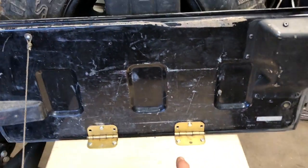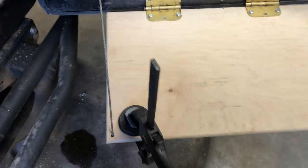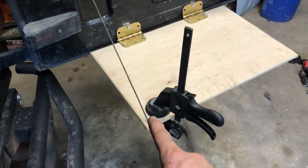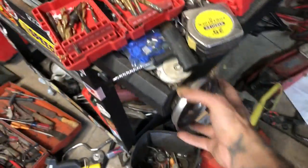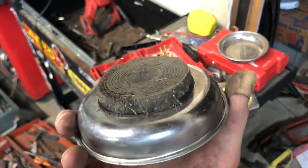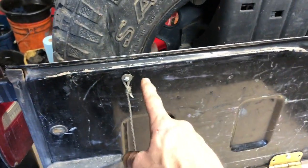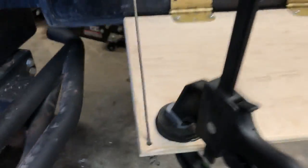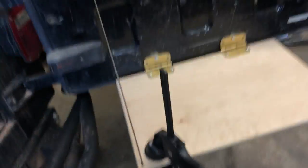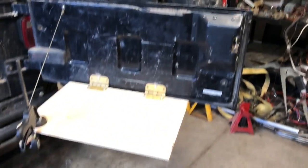Threw a couple of holes in there, offset them so they could take up the same space. Glued a little magnet onto here, off of one of these cheapies from Harbor Freight, because it's got the rubber cover — so I just stole one, because they're free. And threw another nut-cert up here for my paracord, which I ran through a hole with a washer. And then it should just fold up and magnet right to the deck lid.